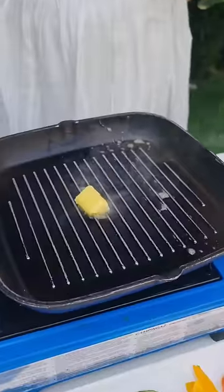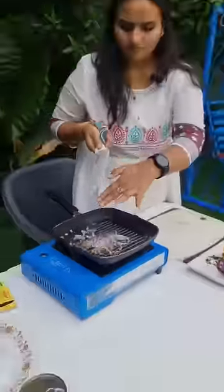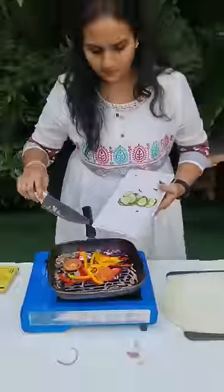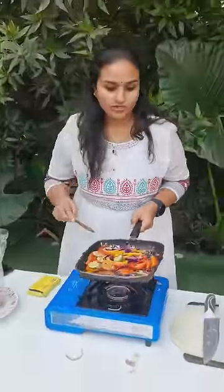I'm adding butter to a hot pan and quickly chopping onions, purple cabbage, capsicum, tomatoes, yellow capsicum, and English cucumber. We need to let the vegetables roast for at least one minute.